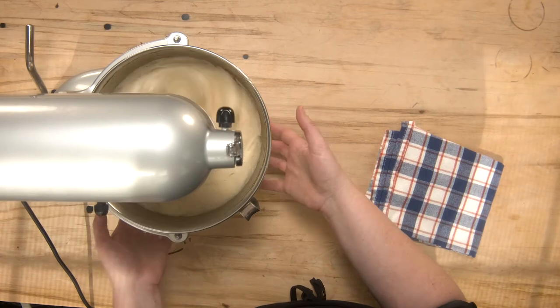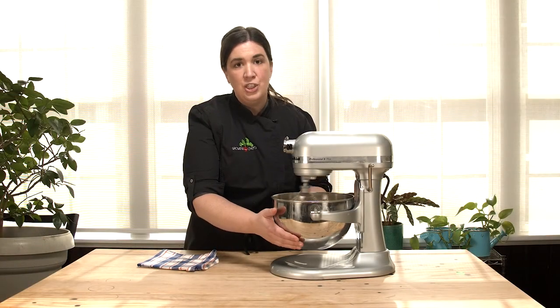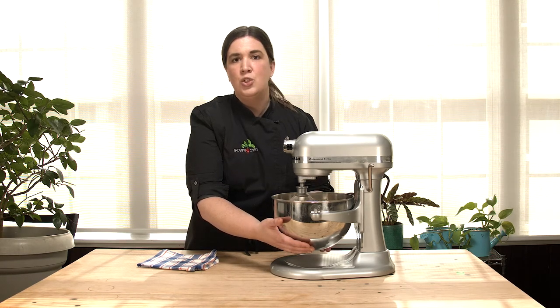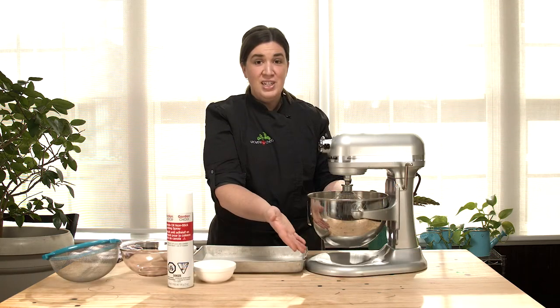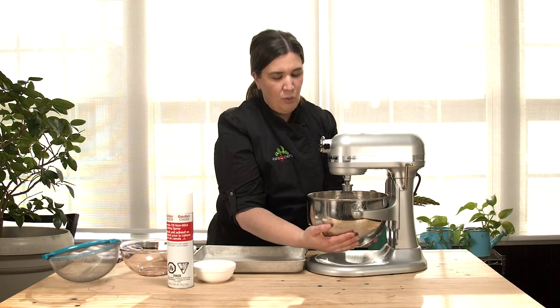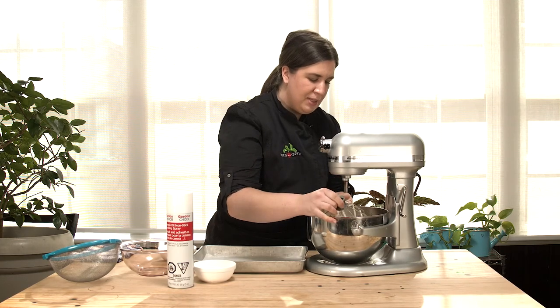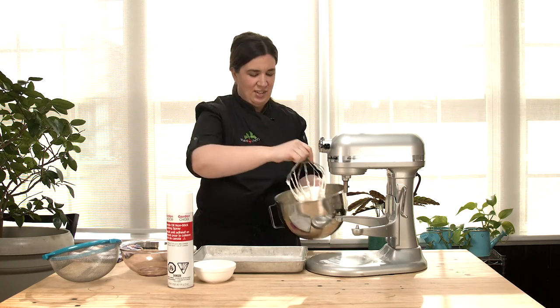We just want to mix this on very high speed for about 10 to 12 minutes. This solution is really going to increase in volume and get a lot lighter and fluffier as we go along. The time to stop is when the edges of the bowl are cool to the touch — at room temperature. Right now it feels very warm so I just need to keep mixing for 10 to 12 minutes until it's nice and cool. The marshmallows have finished whipping up. The bowl does not feel warm anymore, so I'm going to take it off — we need to work pretty quickly because this stuff will set fairly fast. It's really nice and thick and sticky — you can see that — that's great.